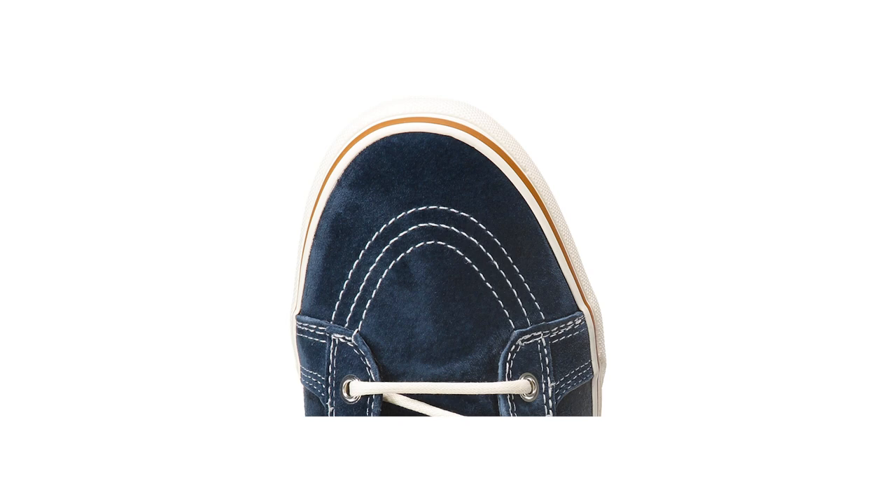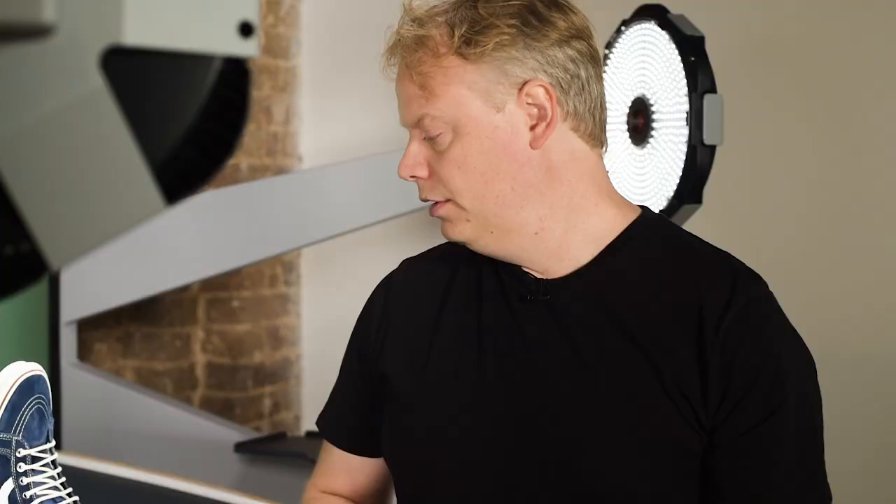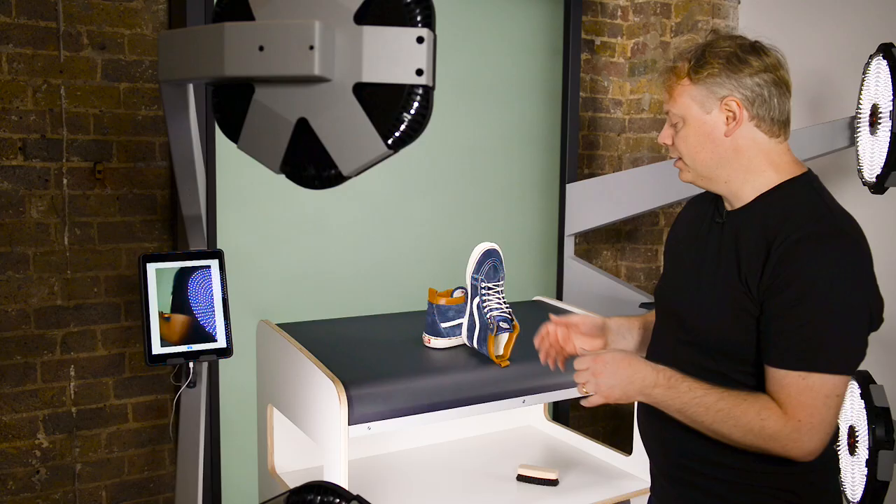So that's a quick look at some key angles for shooting footwear. As you can see, pretty simple. But just pay attention to the details — making sure that your suede is nicely aligned in the same direction, your laces are nice and neat, and just generally make them look desirable.